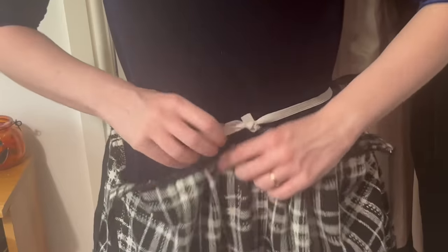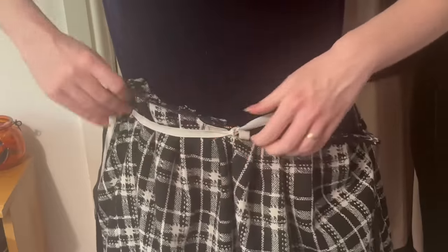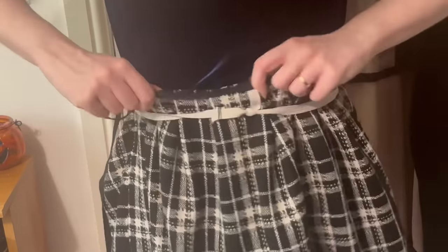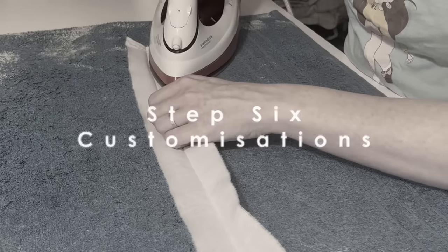When I'm at the pleats-all-pinned-in stage I like to put the skirt on, tie some elastic around my waist, and then adjust the top up and down until the hem looks even. When you're happy — and if it looks even to you it'll probably look even to everyone else — mark where the final waistline will be, take the skirt off and trim the top accordingly before adding the waist ties.